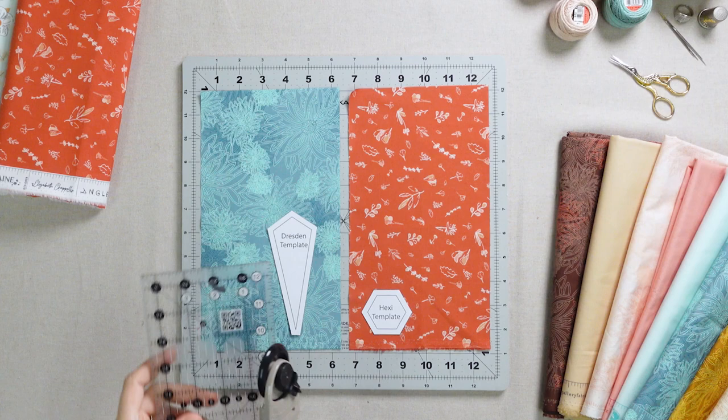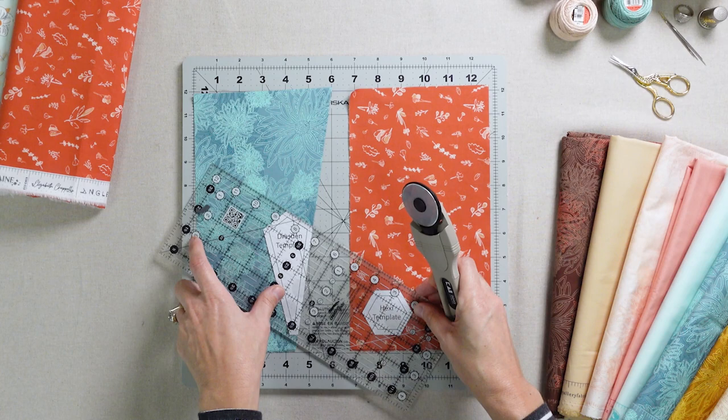We'll start by cutting out our fabrics. You can use scissors or our preferred method — a rotary cutter and rotating mat for quick and accurate cutting.